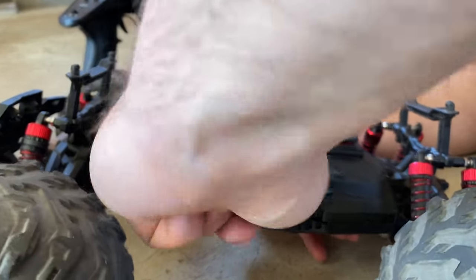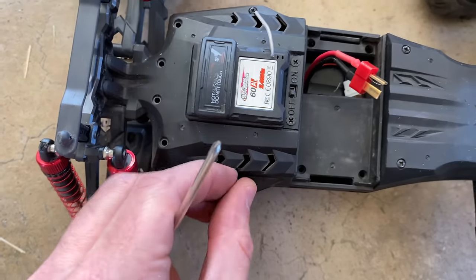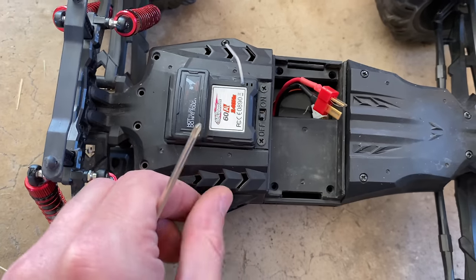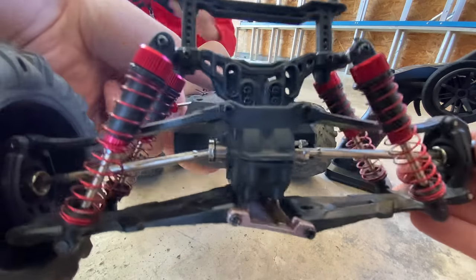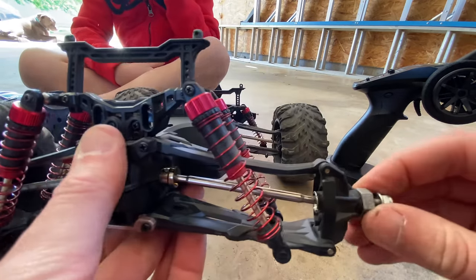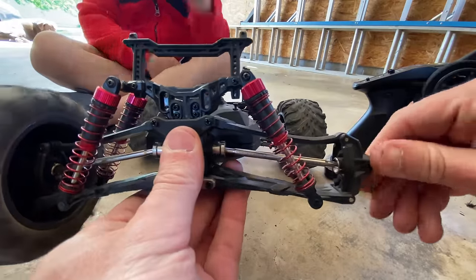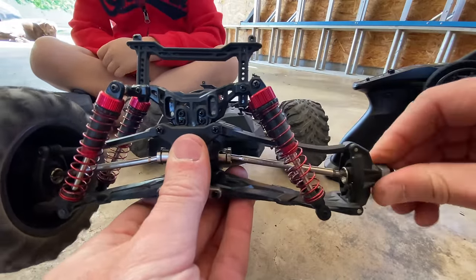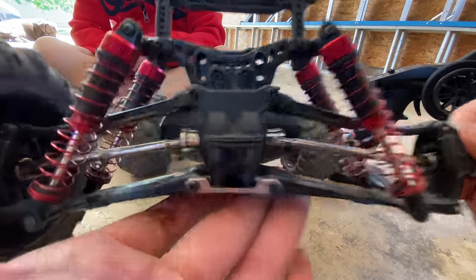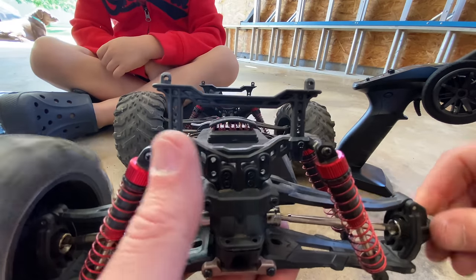For those of you thinking I should test it before putting it back together - look at this. See how I'm turning this with my right hand? It's turning both those wheels. So that differential is now working again. Yeah, I think we're gonna be good. You can kind of see it working in there as well. We might have four-wheel drive again, Clark!